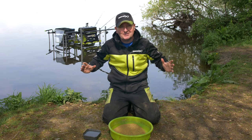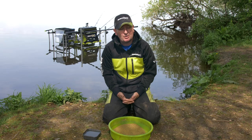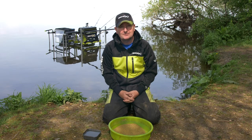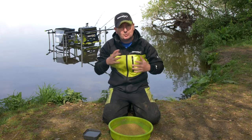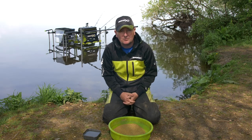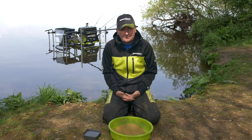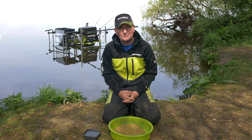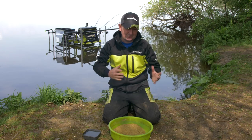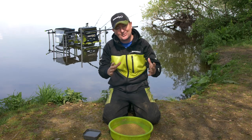A massive part of feeder fishing is groundbait. We use groundbait all the time no matter what we're targeting — obviously bream and skimmers, but also roach and all sorts of different species. The choice of mix is almost an endless subject and everybody's got their own favourites for different venues, but maybe that's something for another time.